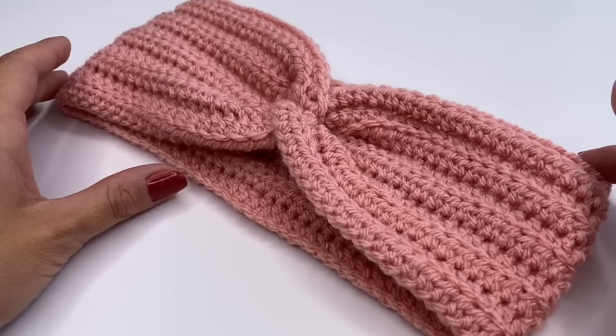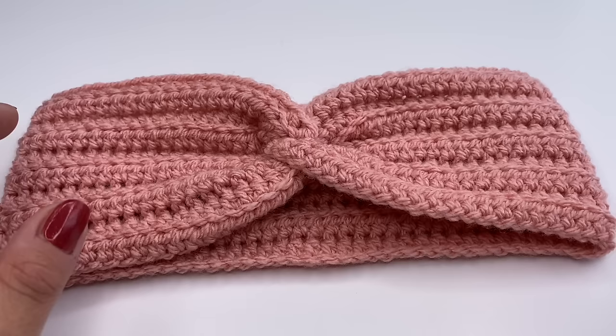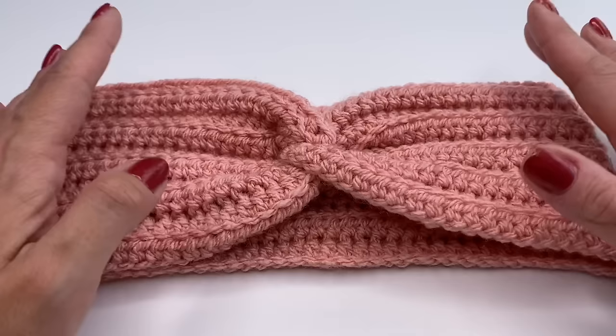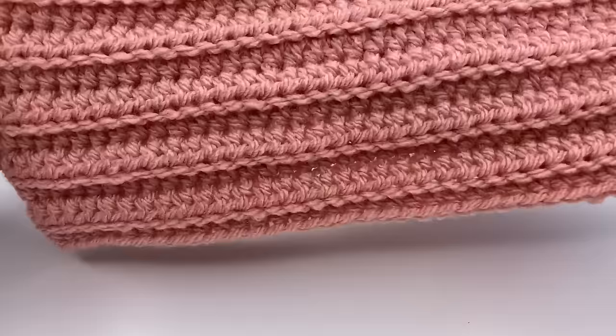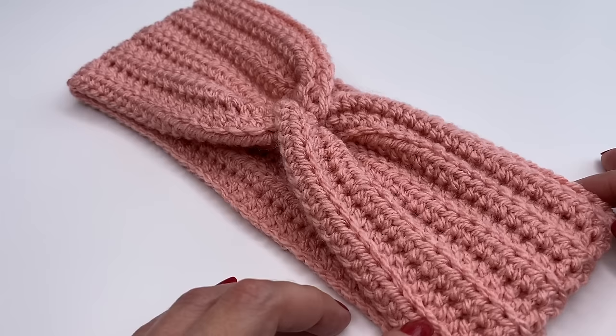Hello everyone and welcome back to my channel! Today I'm going to show you how to crochet this super easy and really cute headband. I will show you two options for the twist: the normal twist and this beautiful X twist, which looks like an X. It really looks like it's knitted, but it's just one row repeat. These headbands work up so fast and are so much fun to crochet. This is how the headband looks from the back side, and this is the front.